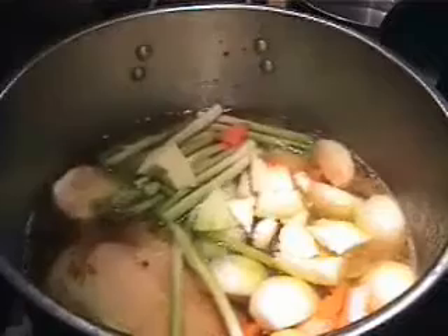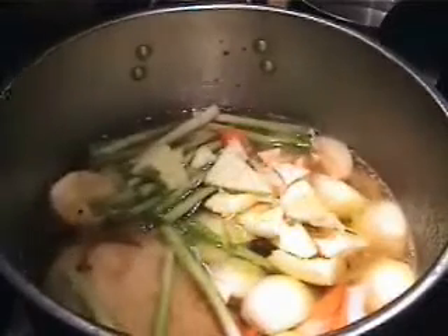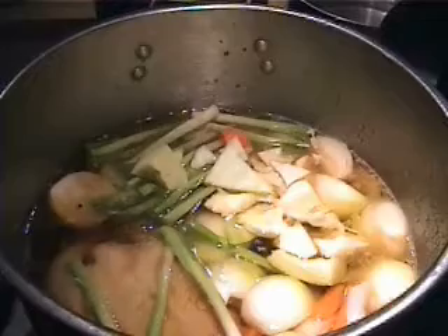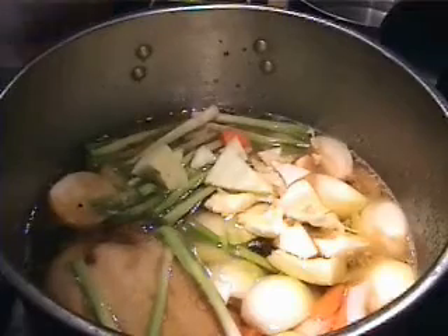Chicken in every pot. Maybe Mr. Obama will get us the chicken in every pot. We will have to see.